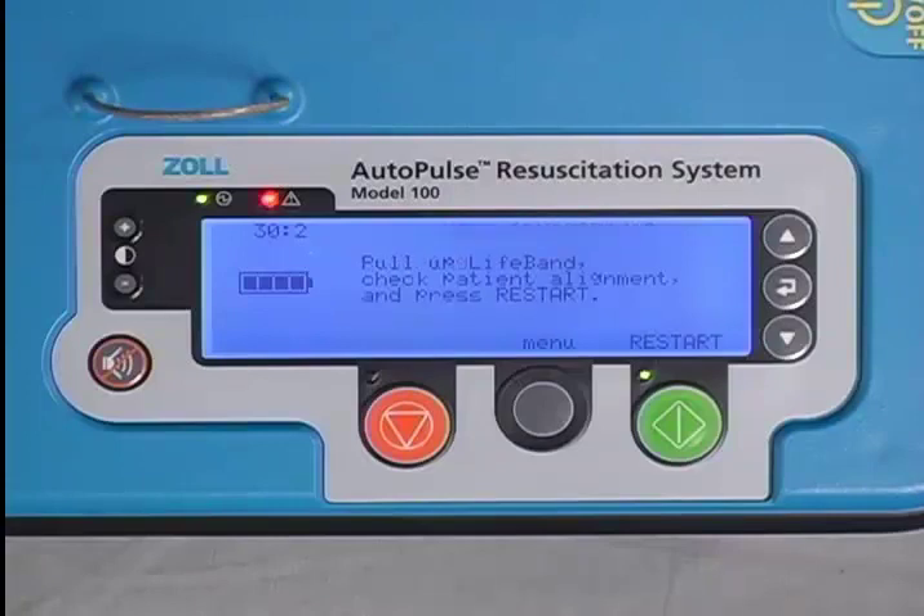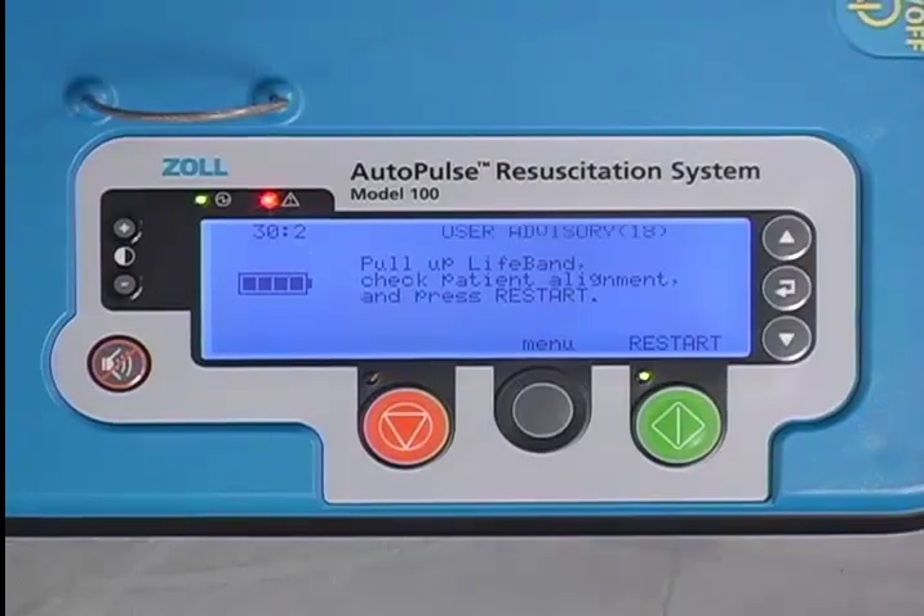When this happens, a user advisory message flashes on the user display and the red alert LED lights up. A user advisory or fault message indicates the device has detected some sort of change in normal operation.